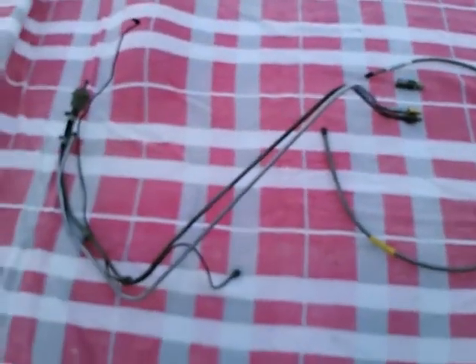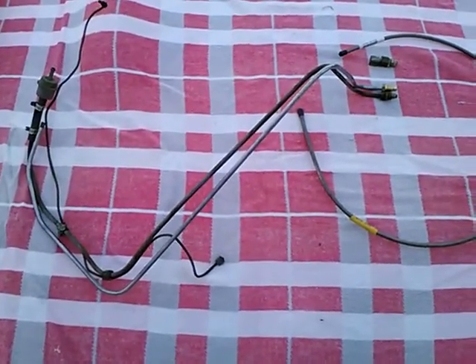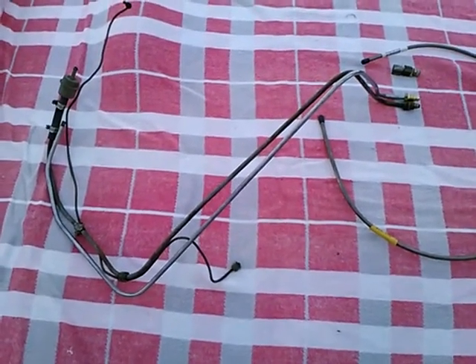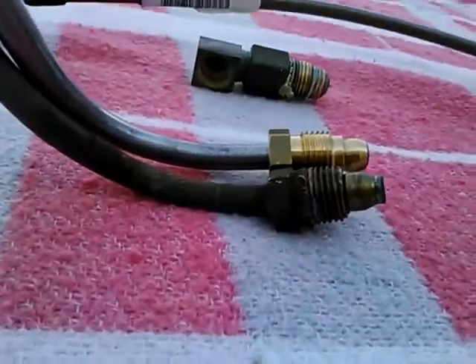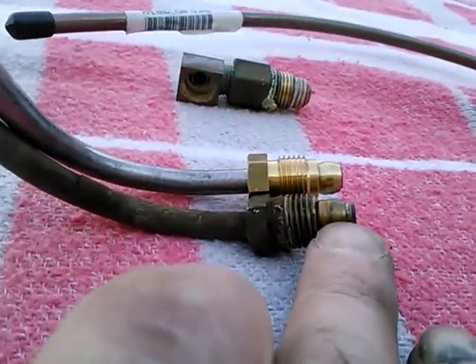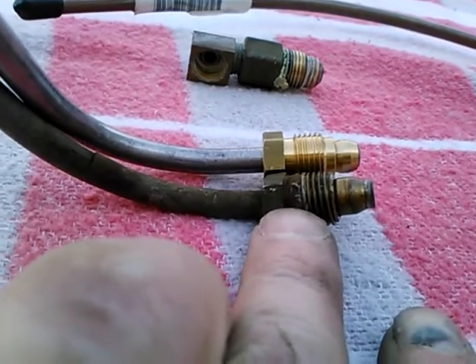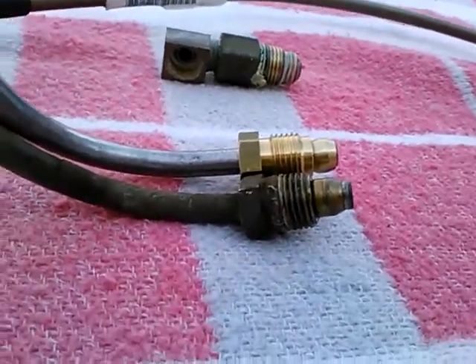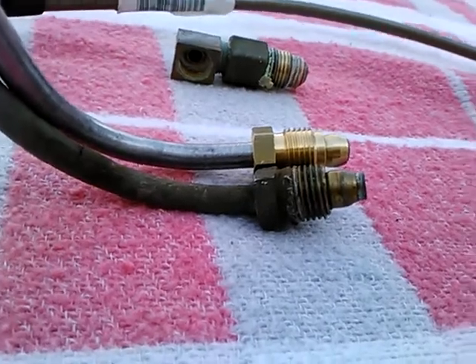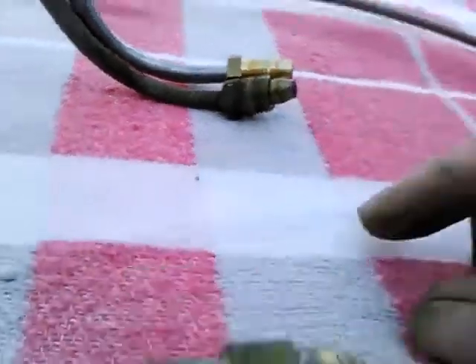Taking a look today at TR3 fuel line from the fuel pump to the carburetors. Quite a long time ago I recall having some issues with leakage at the fuel pump. This ferrule and nut are stock and I could not get that to stop leaking. At that time I jammed this into the fuel pump.